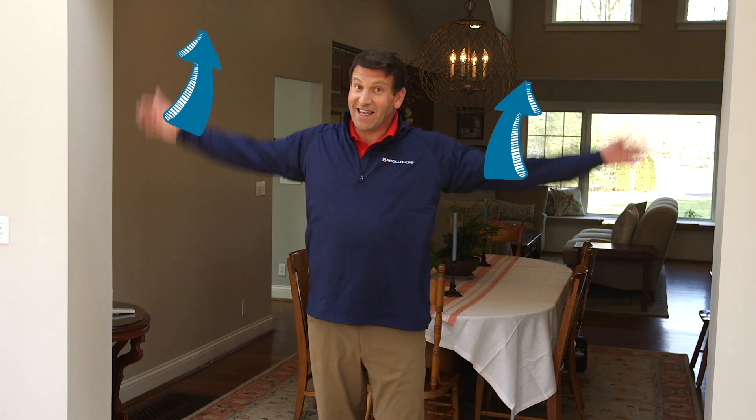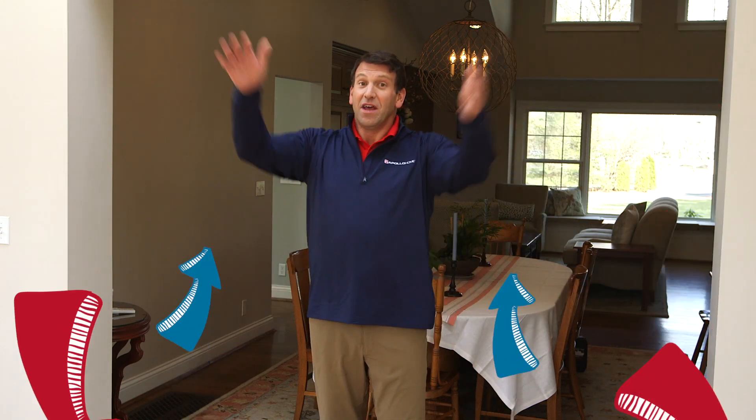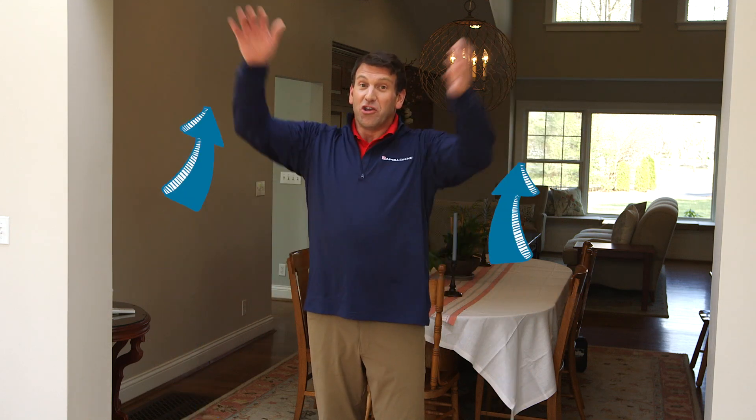For summer, you want the fan to spin counterclockwise to create a circular motion, pushing the hot air down and then picking up the cool air. You want a good bit of air movement to create sort of a windchill effect, so run that fan at a higher setting.